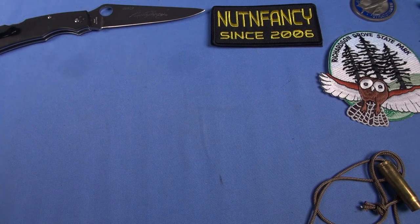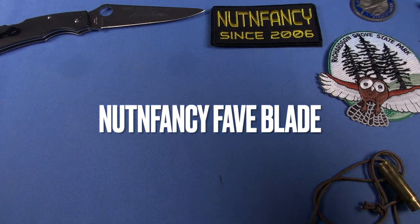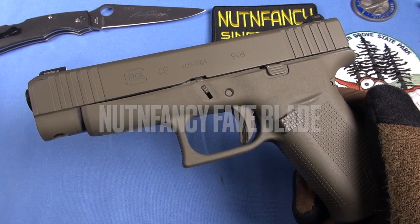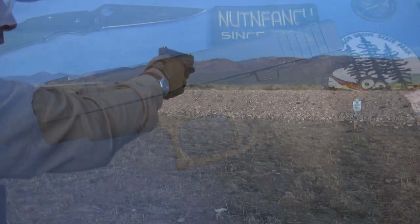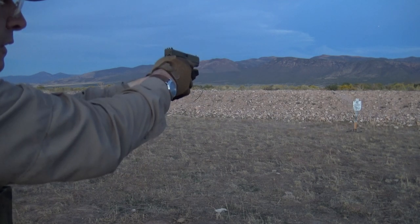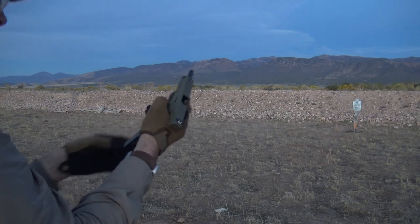Where the heck did I put my magazine? Here we go, on the table: the Glock 48, nothing fancy or special. That is Gun Coat in bomber green — that's right, bomber green. What a great color. It's like a combination between dark olive drab, khaki, and FDE. Kind of a greenish mud color.